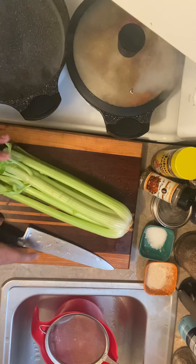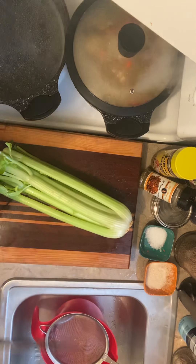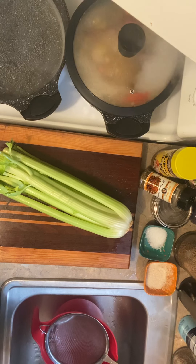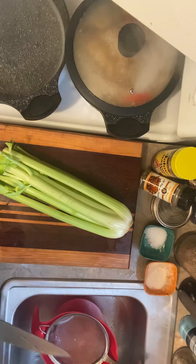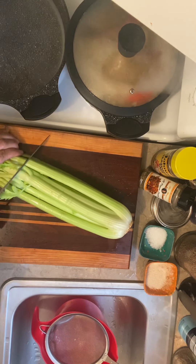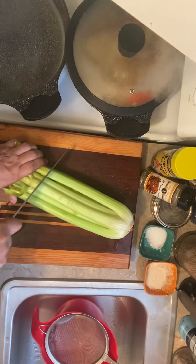I have a stock of celery and my chef knife, a strainer and a bowl. So first I'm going to take my celery and just cut it up in large squares.